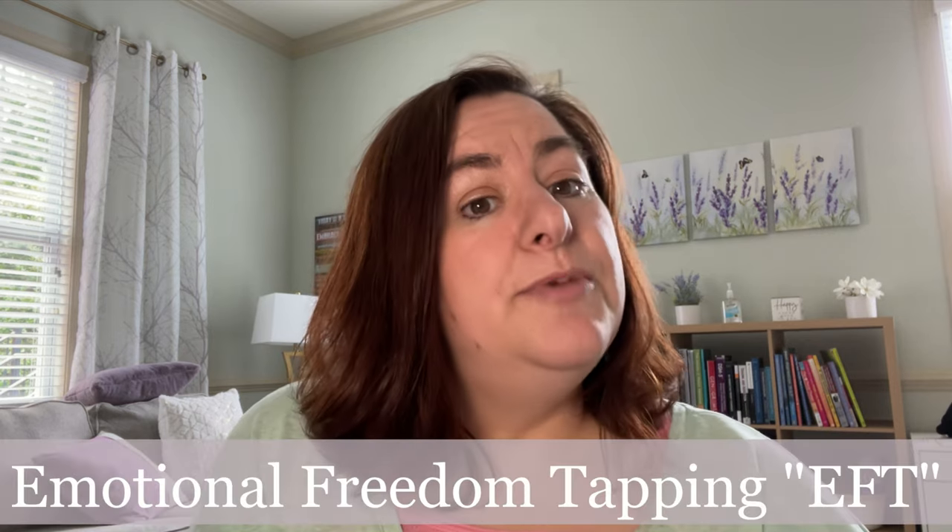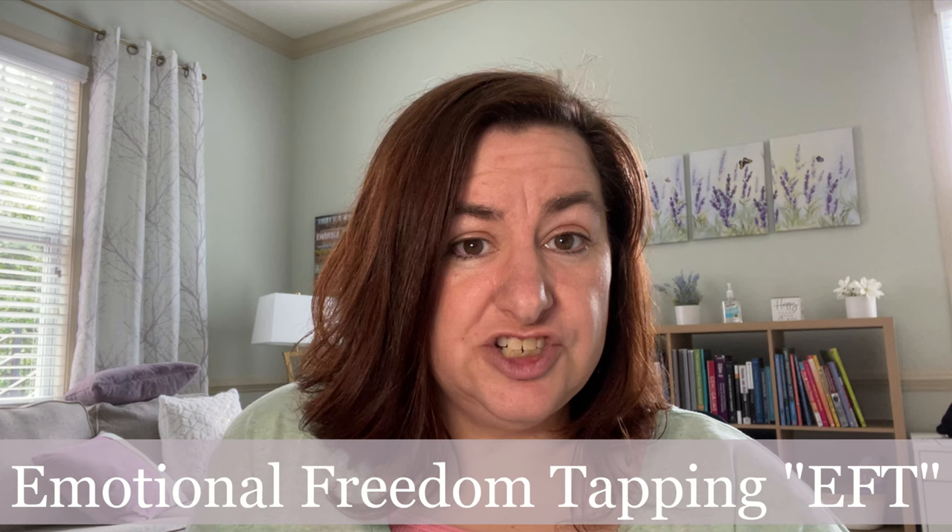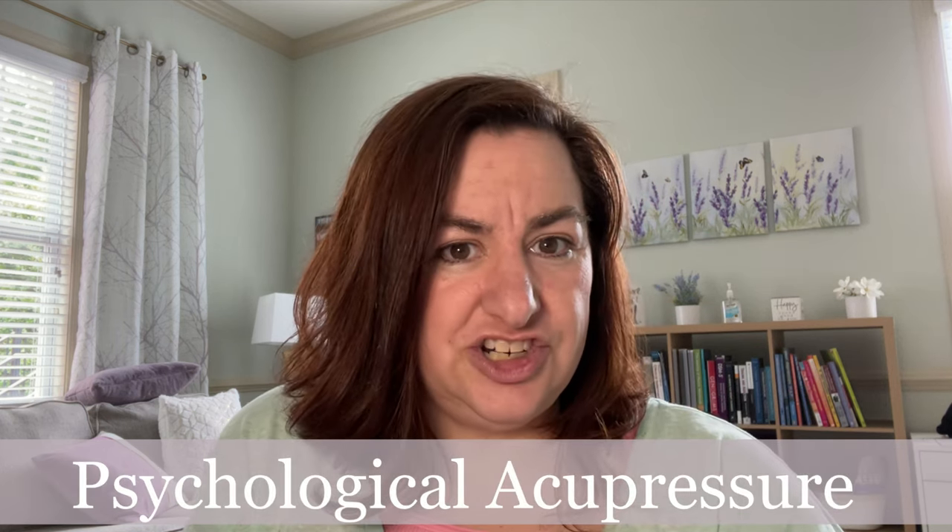Hello, JCAC family. I just learned about a new technique that can help to reduce anxiety, pain, or even emotional stress. It's called Emotional Freedom Tapping, or EFT for short. It's also referred to as psychological acupressure.